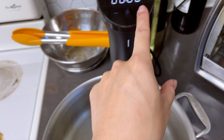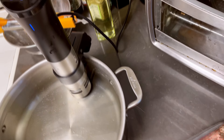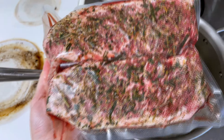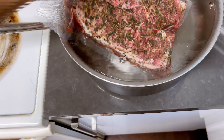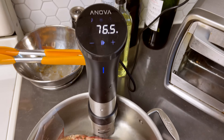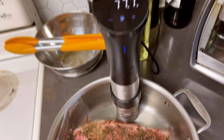So let's actually get it started — set for two hours. All I'm gonna do is just drop the seasoned steak in there, and after it cooks for two hours, we're gonna take it out and sear it, and then the steak is pretty much ready to go. See you guys in about two hours — probably more, because the water has to reach the temperature of 129.5 degrees first, and then it cooks for two hours straight.